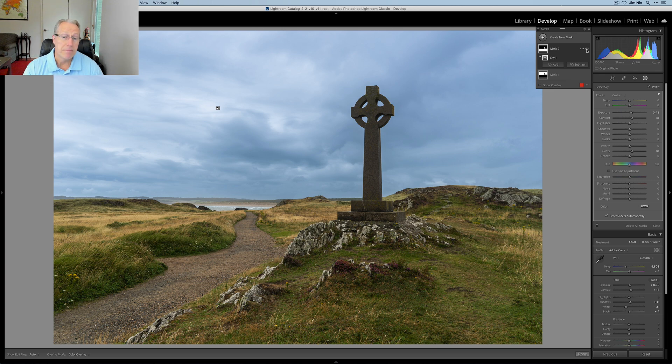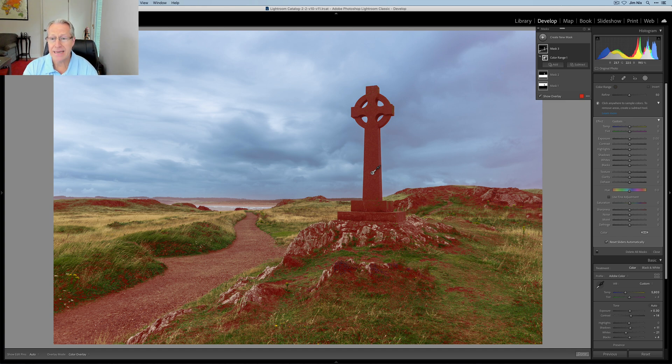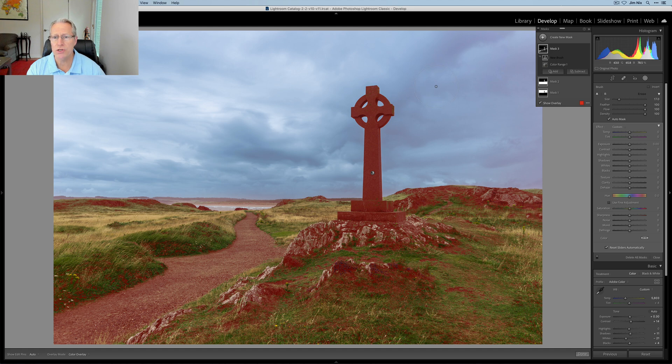I'm liking what I have so far, but there's a few things I want to do — this is where I get into some customization. I'm going to start by using a color range mask. This one gives you an eyedropper. You can go in and pick a color, in which case I'm going to pick the color of the cross because that's the color I mostly want to adjust here. And some of that is showing up in the sky, so I'm going to hit subtract with a brush and make it much larger so I can cover a lot of ground really quickly. All I want to do is just erase any of that mask from the sky area.